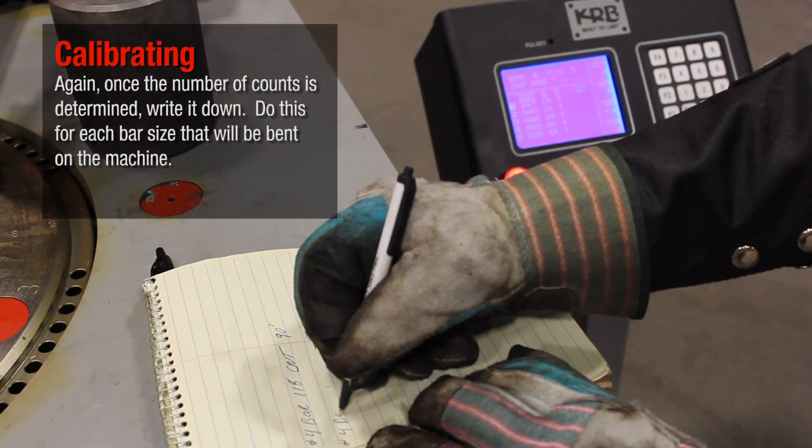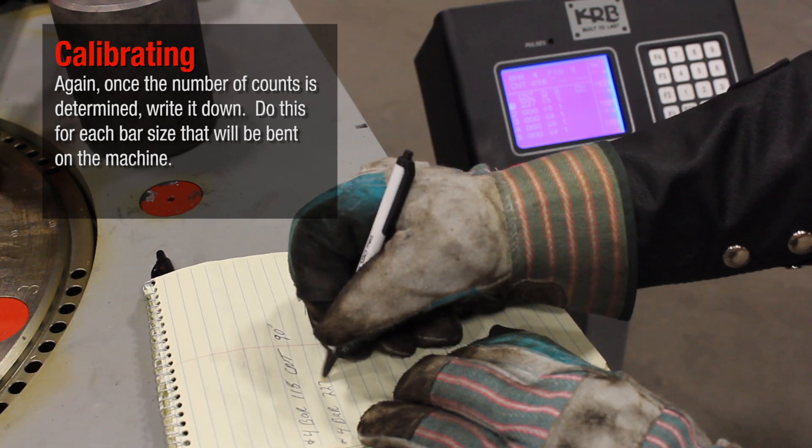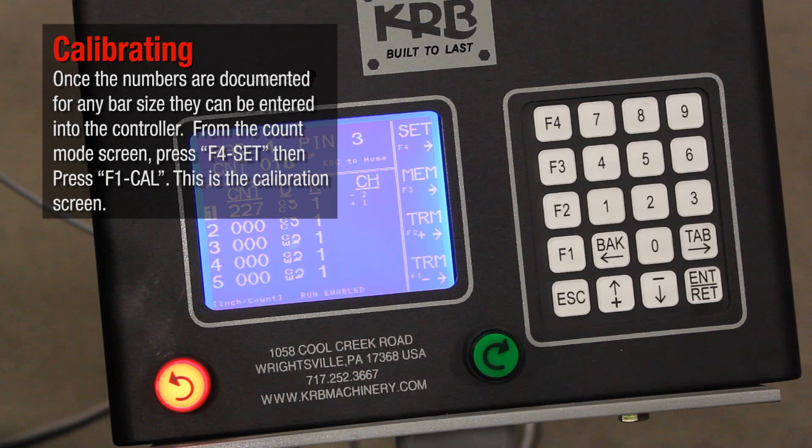Again, once the number of counts is determined, write it down. Do this for each bar size that will be bent on the machine. Once the numbers are documented for any bar size, they can be entered into the controller.